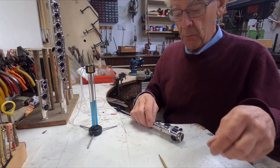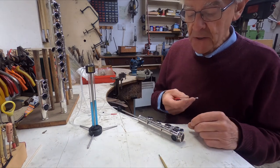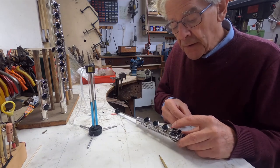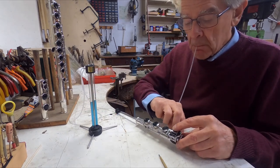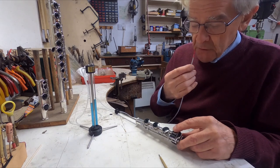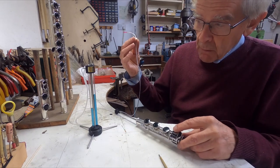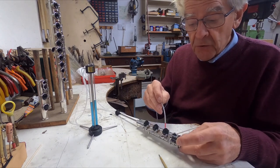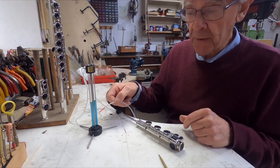Now you might be wondering what would happen if it were leaking — what would the indicator show? So here I've got a human hair, plucked specially for this demonstration, and I'm going to try and manipulate it so that it's underneath that pad when it's shut. Do you see the difference? Look at that — that's a really serious leak. It's one hair crossing the point where the pad touches the tone hole, just once.